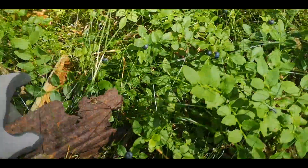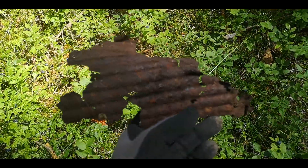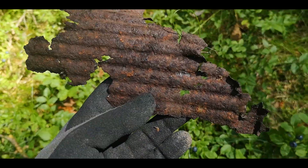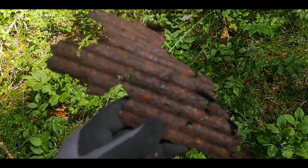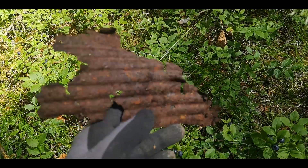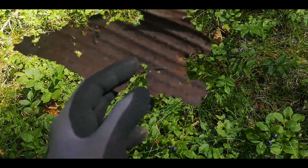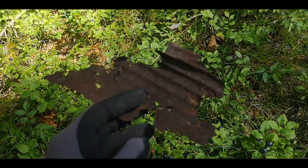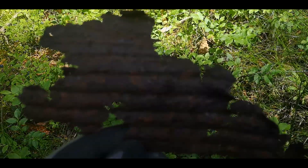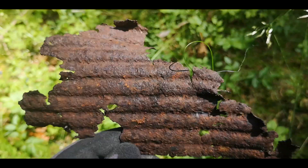First surface find — it's a part from a German gas mask canister or container. We are in the biggest POW camp where German soldiers were dislocated after the Second World War, so we will see if we can find more stuff. Really nice sign — it was on lots of diggers before.